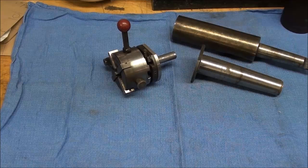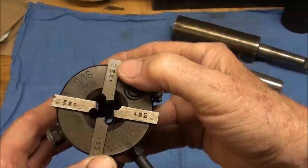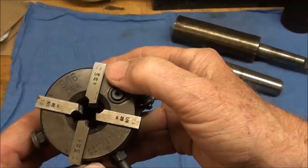Howdy, it's Tubal Cain again. In this video I want to talk a little bit about these self-opening geometric die heads. I just picked this up at a swap meet — it was a tractor swap meet, actually — and I found this in a bucket.